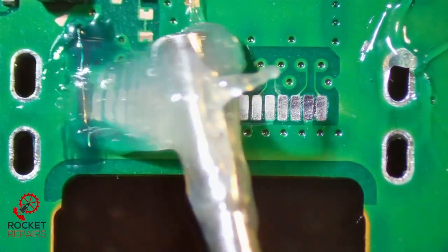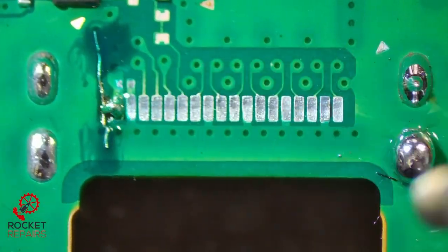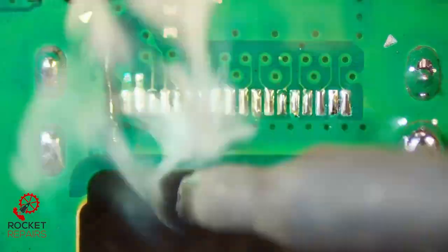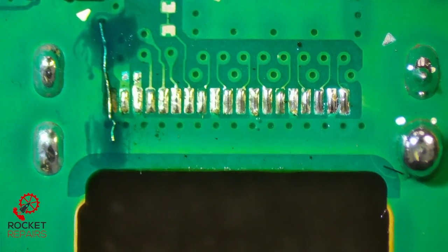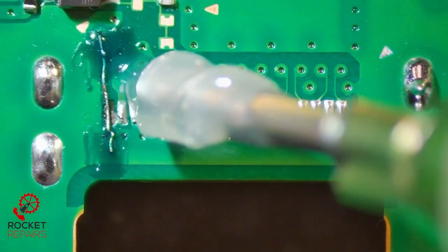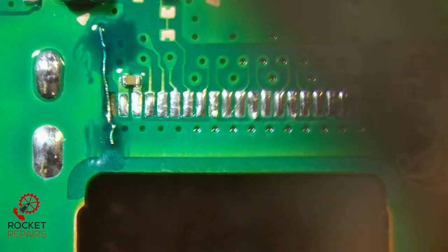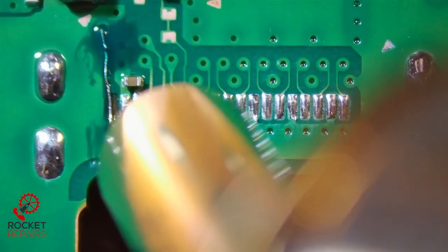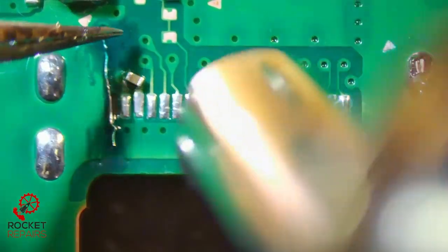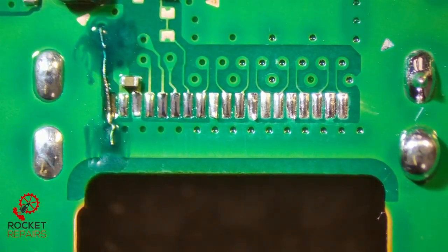Coming in again with the flux — just put it everywhere. Start with the anchoring points. We also need to put this little tiny cap on as well, so we're going to do that after we've given everything a clean with some IPA and a little brush. Just going to make sure we've got enough solder on those pads. Let's grab the cap. I have stuck it down to the solder and I'm now just reflowing it to make sure it's got a solid connection. See it pop into place — that means it's secure. And now we can put the port on.